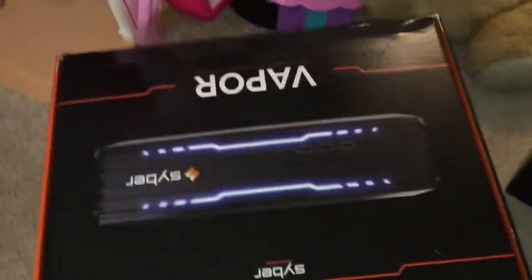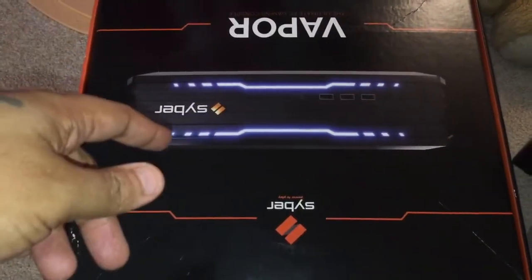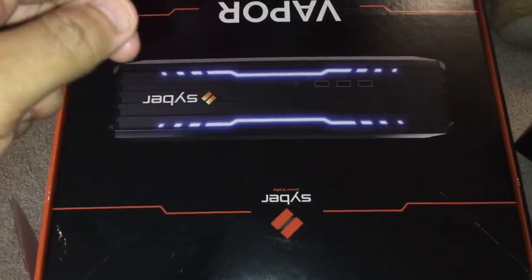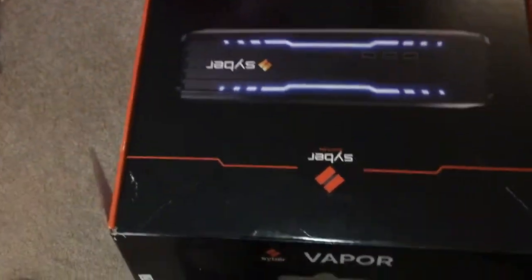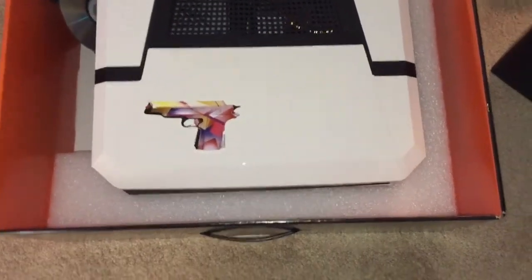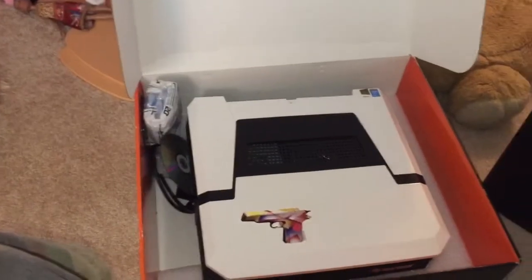Somebody asked what happened to the Vapor, so we'll get into that right now while it's still early. About eight or nine months ago I got the Vapor with the Titan X — the last-year Titan X. It was dope. I only had it like eight, nine months, no problems with it. Got a little warm sometimes but I put the laptop cooler under there and it worked great, no problems.